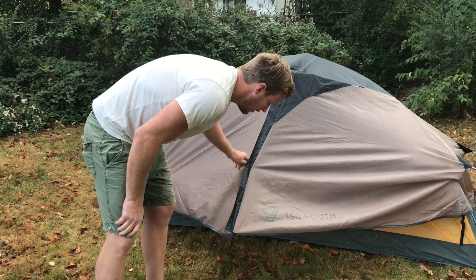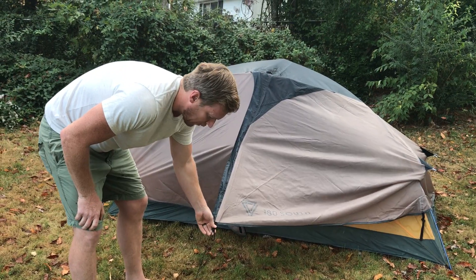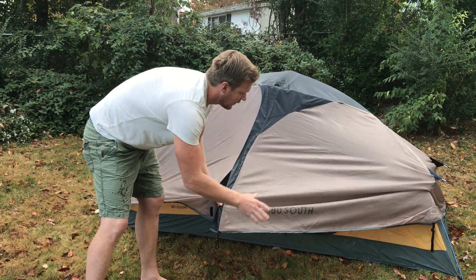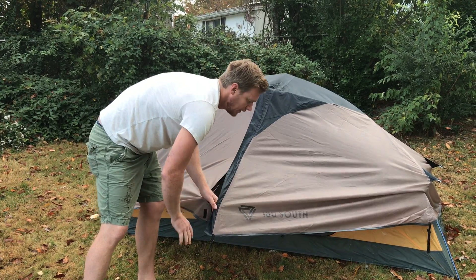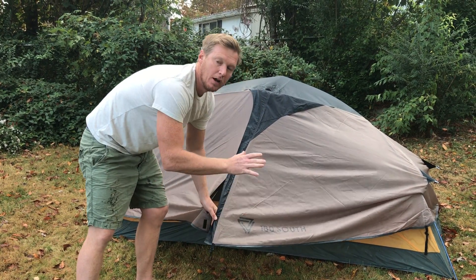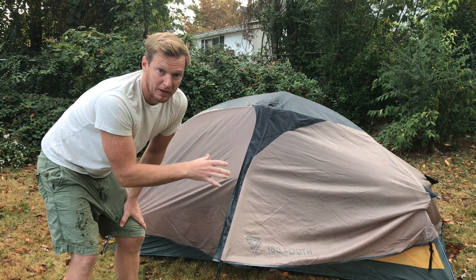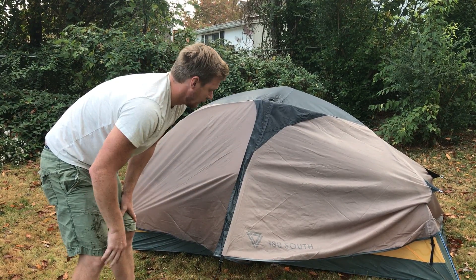We're going to go ahead and pull the rainfly back, but before we do, I just wanted to show you the stake is pulling the rainfly out. As you can see, that creates a vestibule underneath for your backpack or whatever you want. You don't want it to take up room inside the tent but you want it to be protected from the elements.